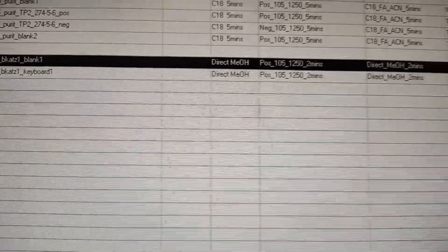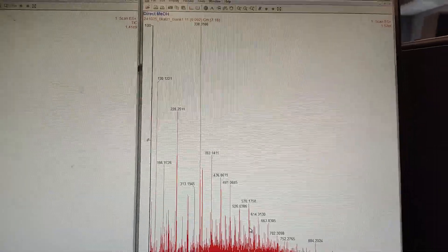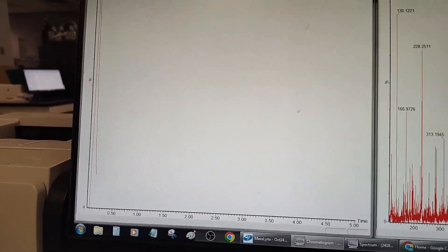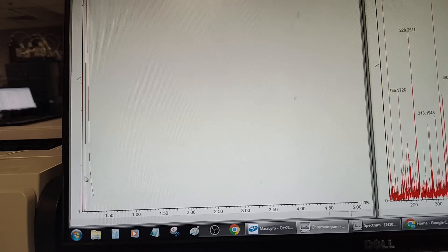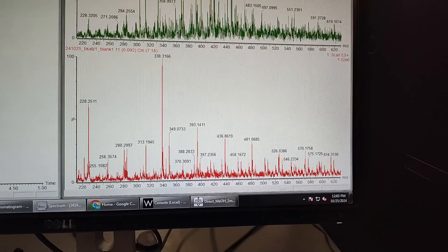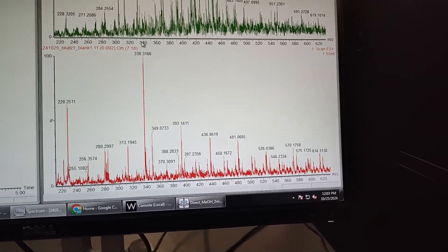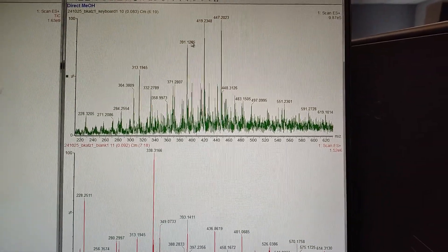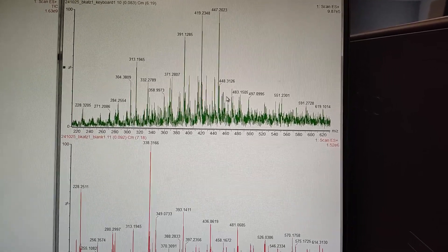We're running this on a direct injection method, positive mode. Running the blank first — you can see that's pretty blank. Now running the second sample; you can see the keyboard sample coming off. Click and drag to extract the data. We have something different. The new masses are mainly 391, 419, and 447.